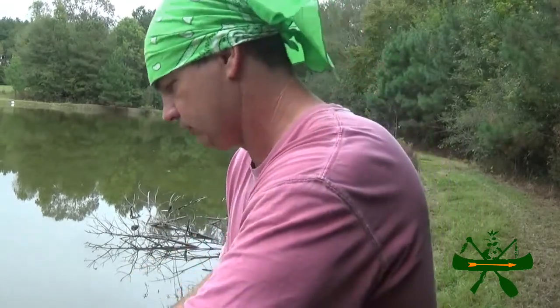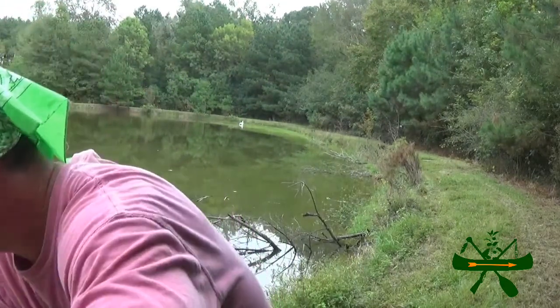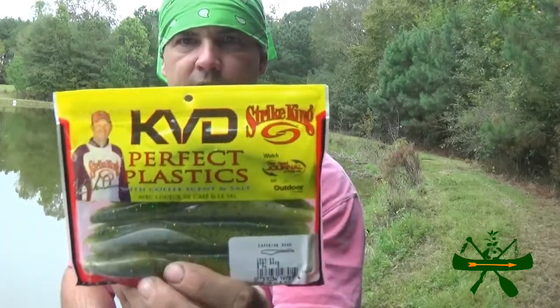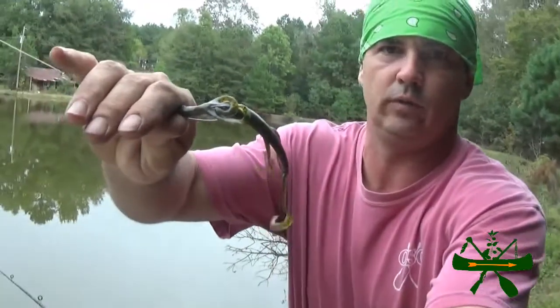I've got some in a pack right here. Let me look — Baby Bass Caffeine Shad. I like these baits and I like them because they're quality baits. I don't fish with hardly anything that's Zoom. I like Culprit. This lizard right here is a Culprit — I like Culprit baits. Zoom just seems to come all to pieces, you can't catch but one fish on a Zoom. I don't recommend them.